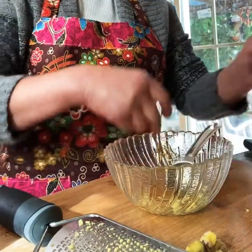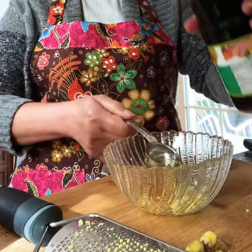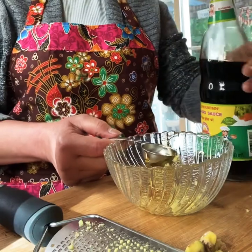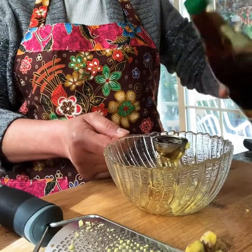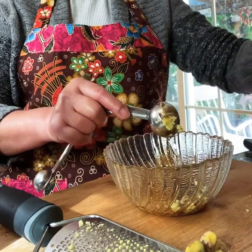I'm going to use a tablespoon of soy sauce. You can use regular soy sauce or light soy sauce, whatever you prefer. So it's a tablespoon in here. You might need more soy sauce.